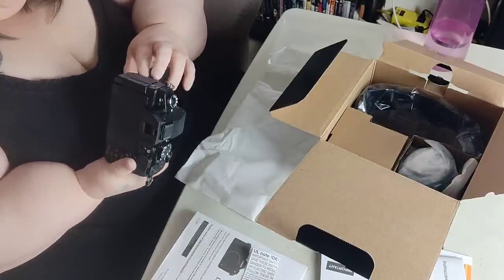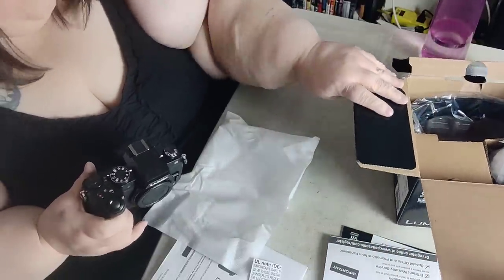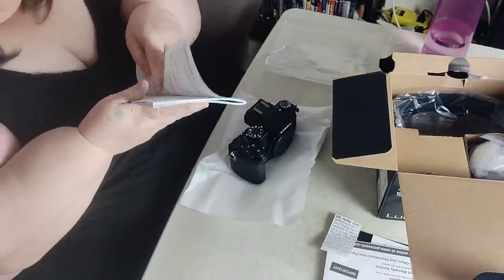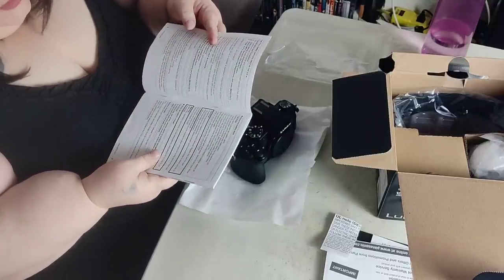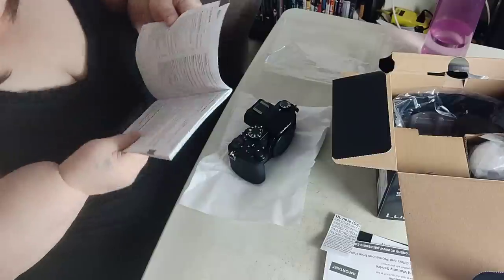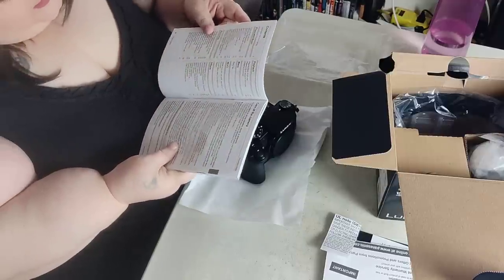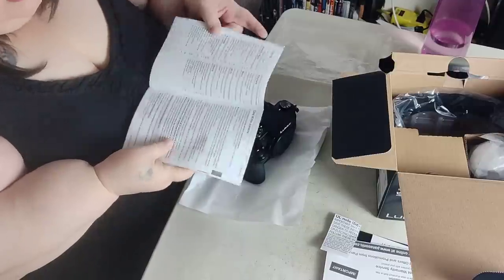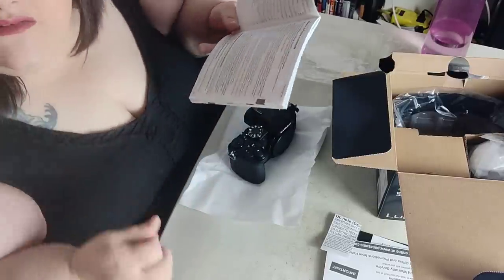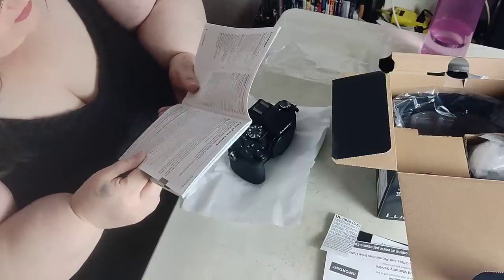It's got a jack for an external mic and I've got a 128 gigabyte SD card to slide in there. Oh, and it's got Wi-Fi capabilities! God, how long is this already - it's 23 minutes. I was wondering if I'd go past 10 minutes but I did because I'm talking a lot.